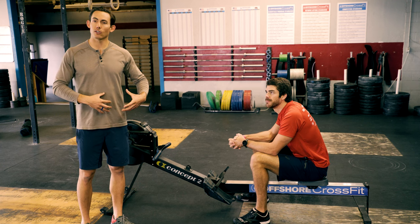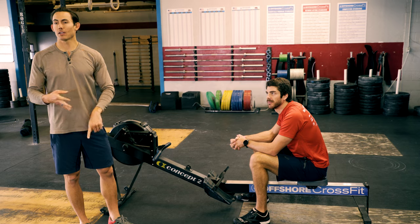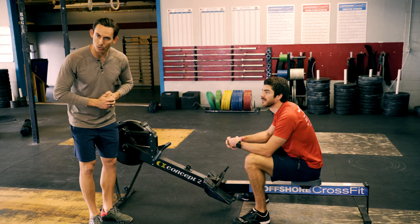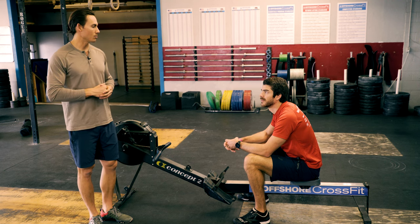Whether you're on a Concept 2, a water rower, or an RP3, think about those mechanics. Get yourself into good position because it's only going to make you stronger, healthier, faster, and make your workouts better. This has been Dark Horse Rowing. Make sure you sign up for our newsletter, the Hustler's Guide to Rowing, where you will get our latest blog article and video every single Tuesday morning in your inbox, giving you everything you need to know about how to use this machine.